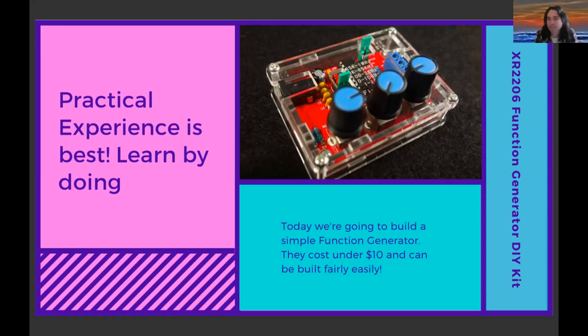It has capacitors — two different types — resistors, potentiometers, and an IC. It has some of the things you should learn if you want to get into doing this sort of work. I want to keep reiterating that practical experience is the best learning — by doing. You can read a lot about this, but getting hands-on is really the best way to practice and get good at it.